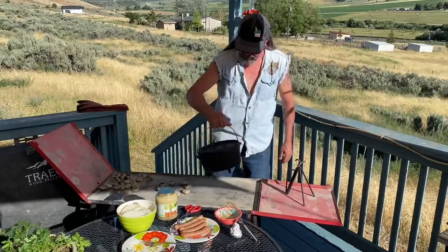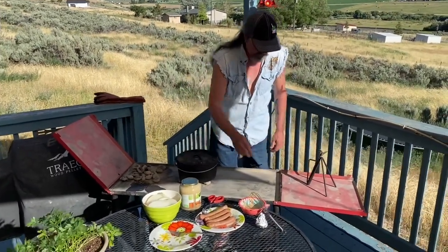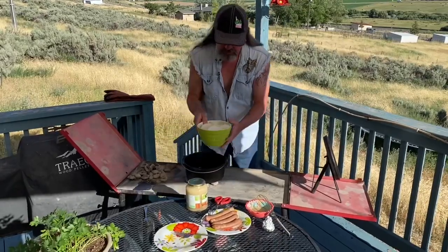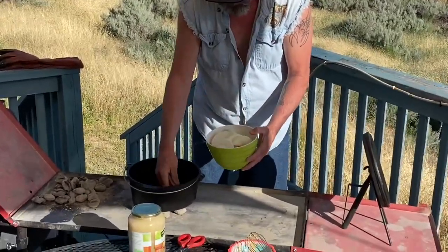I have eight briquettes right there, so I'll just put the dutch oven on top. Then we just cut some yellow onions in half, and I'm going to put these onions in the bottom of the dutch oven.